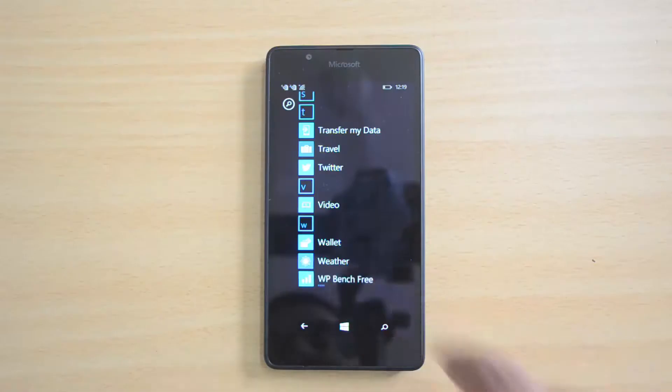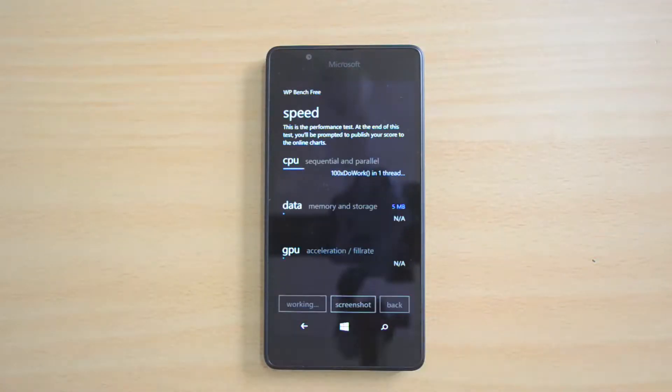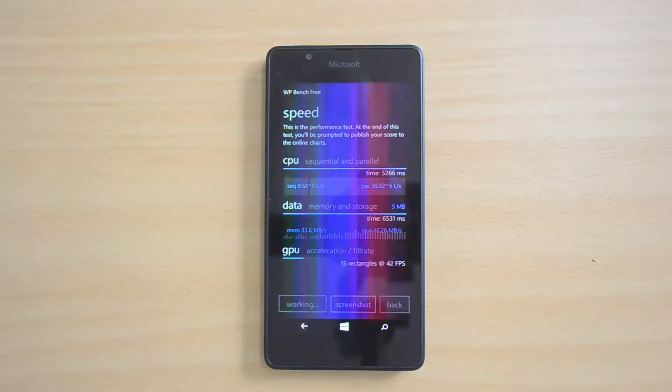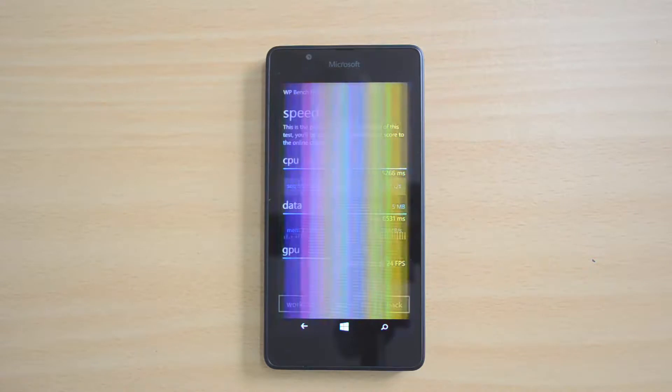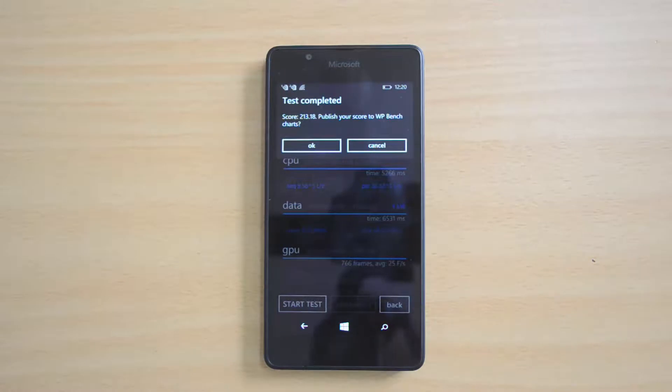Now let's do the WP Bench test. The WP Bench result is 213.18, which is slightly lower than what we saw on the Lumia 730 as well as the 640.